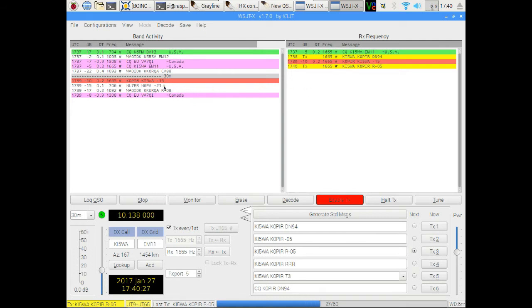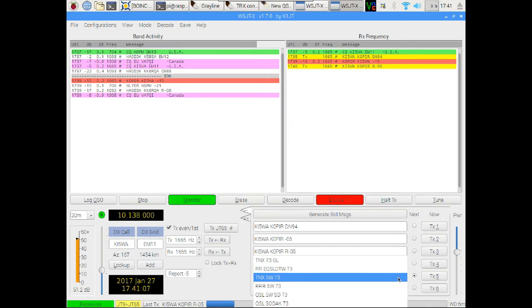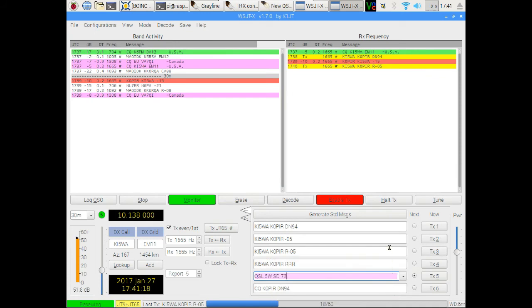I respond to somebody calling CQ and they come right back to me — I'm only using five watts. When I go over to my Windows computer and try the same thing it's more difficult, and I can't think of any reason why it would be different. It could be a coincidence and I'm imagining things, but it's pretty fun doing it on this little computer. I'm going to send him a thank you — five watts, 73. QSL, five watts, South Dakota, 73. Had to count that out to make sure it was within 13 characters.